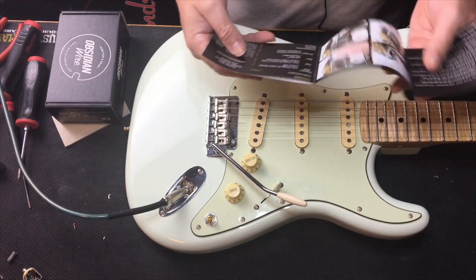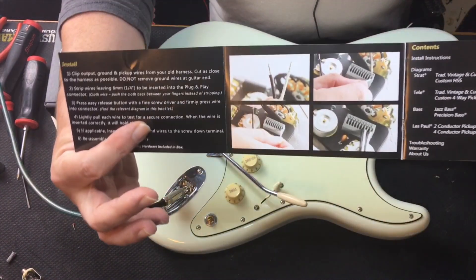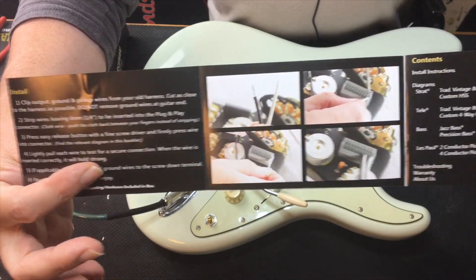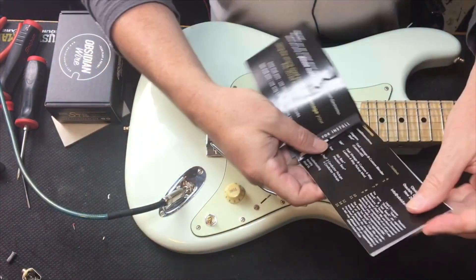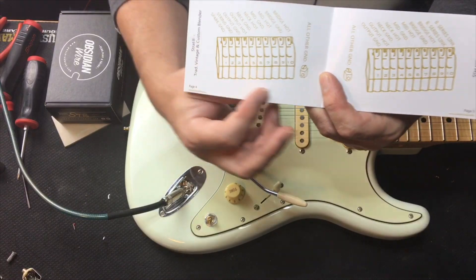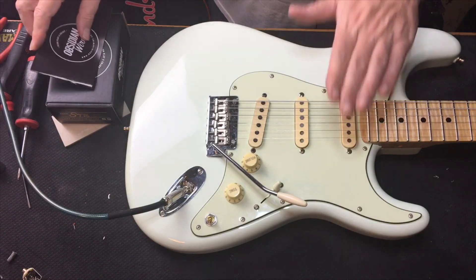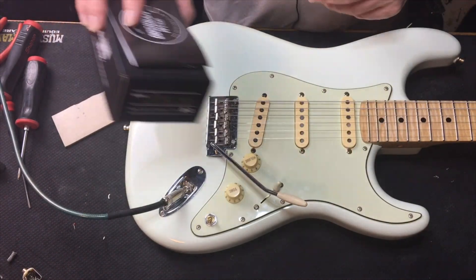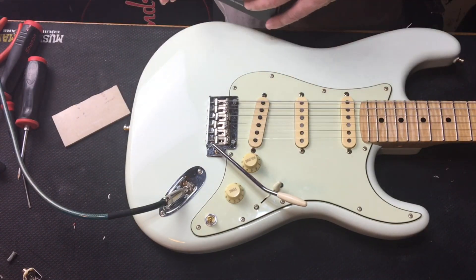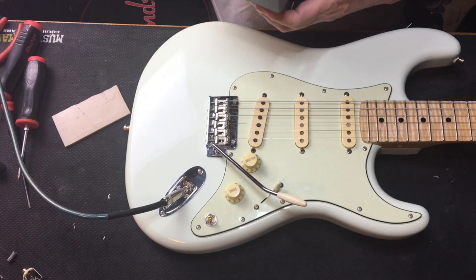On the instruction sheet it shows you exactly how to hook up the wires — this is exactly how you do it. This is the one that I have, so this is exactly how I wired it. The problem was with this guitar and it had nothing to do with Obsidian. This guitar I built — for those of you who haven't watched my channel before — I bought this body from Stratosphere.